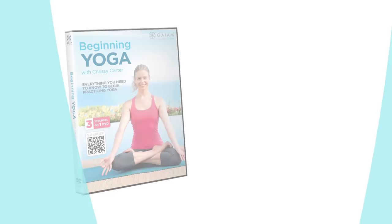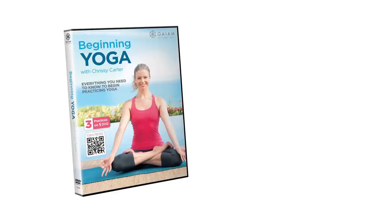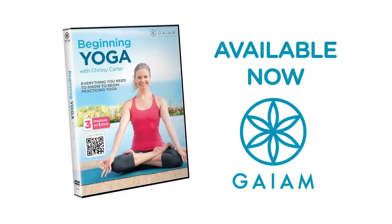Rome was not built in a day. Yoga is about the process, not the destination. Beginning Yoga with Chrissy Carter, available now from Gaia.